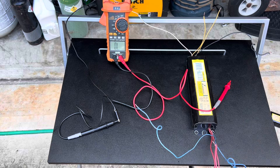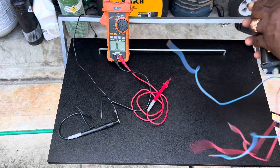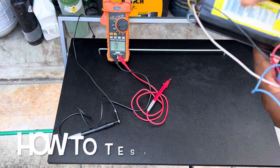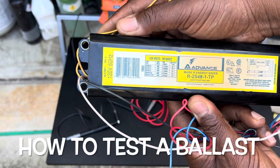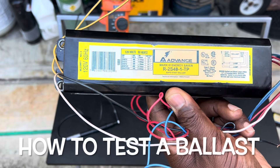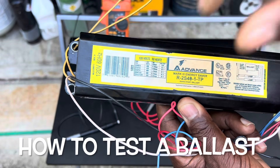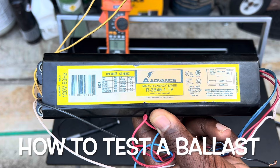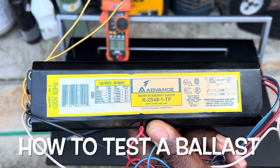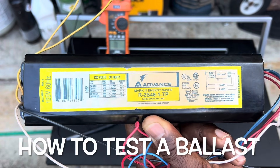So if you want to check this ballast, that's all you have to do, and you can replace it. Just make sure you got the right one: 120 volts, 60 hertz. This one's for two lamps — you see 'lamp lamp.' Just get something that's in the same range or similar and it'll work fine. I just replaced my two and it takes less than 10 to 15 minutes. If you're not comfortable changing these, get somebody to help you out. But that's how you test them. Have a great day.